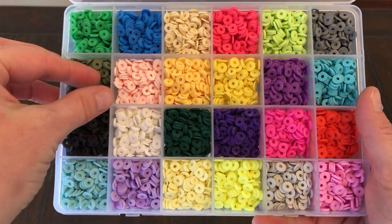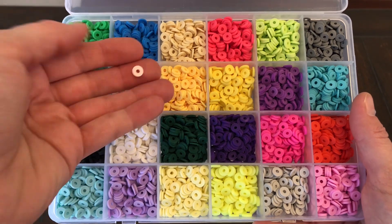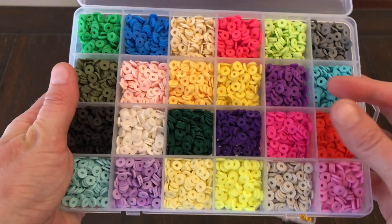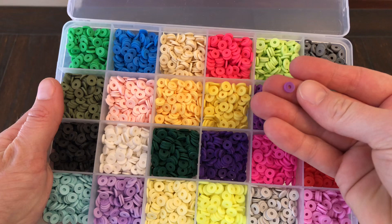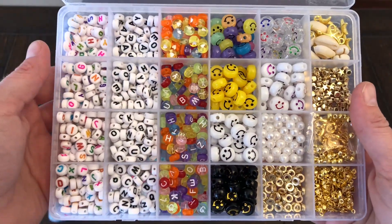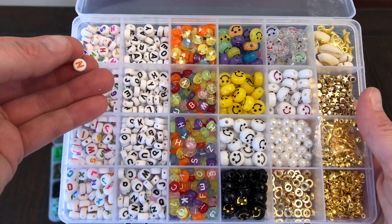It comes with many, many colors of the clay beads. They're really small, so you can have fun mixing and matching the different colors to make a really fun bracelet or necklace for yourself or for your daughter. There are also many different letters so you can spell your favorite word and put it on your bracelet or necklace.